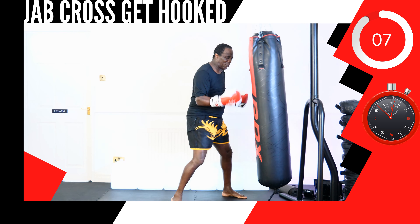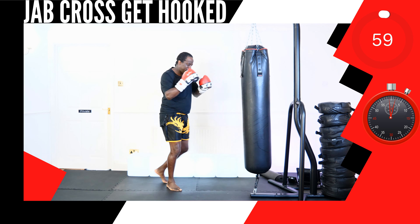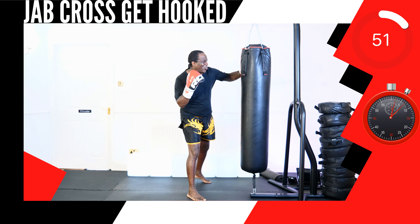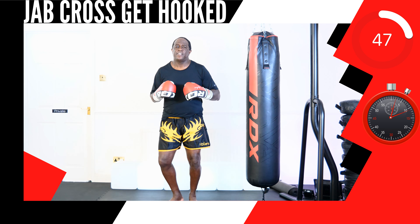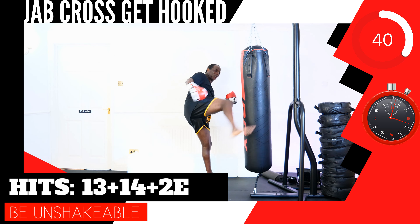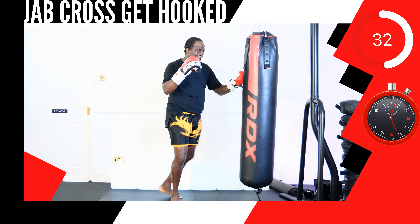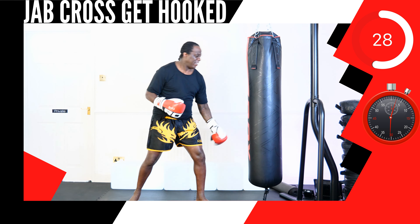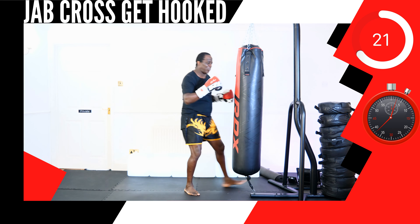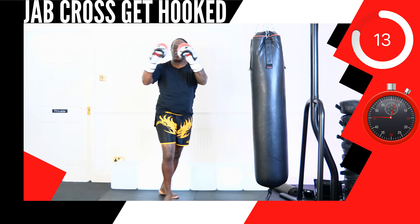Repeat after me: I can do this. And move. This next up, strike combination 13, 14, 2 rear elbow strike. Bring it out. Round 2 — shadow tie box or punch bag. Baby steps are still steps. The goal is to feel good, let's go.